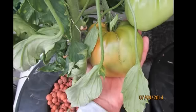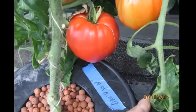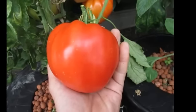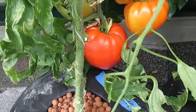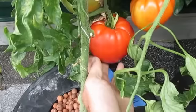Hey everybody, it's July 13th and I want to share some clips and pictures of my very first one pound tomato. Lee Davidson was nice enough to send me these seeds, and his grandfather has been growing these tomatoes for right around 50 years now. He didn't have a name for them, so I've just been calling them the Davidson Tomato.